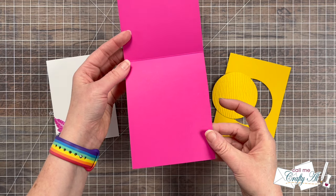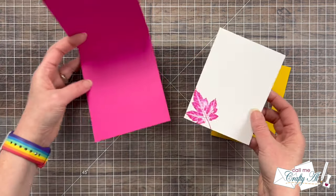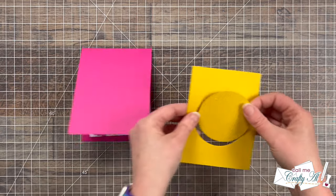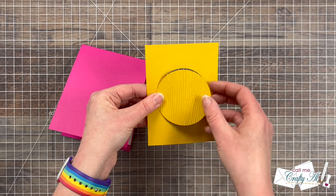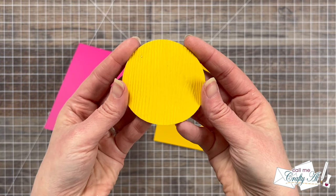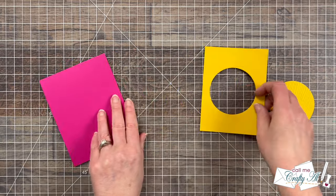Off-camera I prepared a top-fold Dragon Fruit card base and created a piece of white cardstock for the inside personal message area, where I also stamped one of those leaves. I also cut a mat at three and three quarters by five, and from the middle of that I die-cut a circle. To add a little extra texture and go with that natural feel, I embossed this with a wood grain embossing folder.